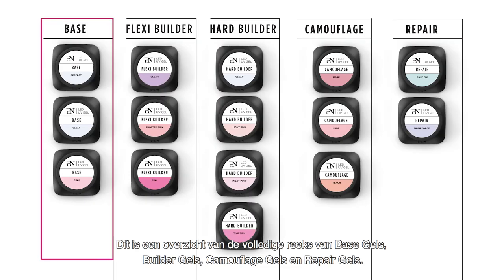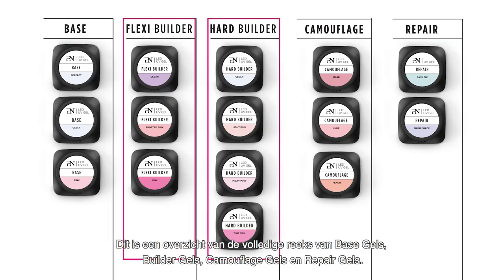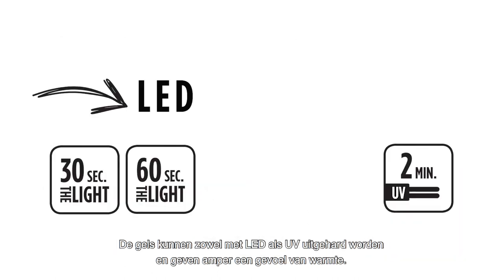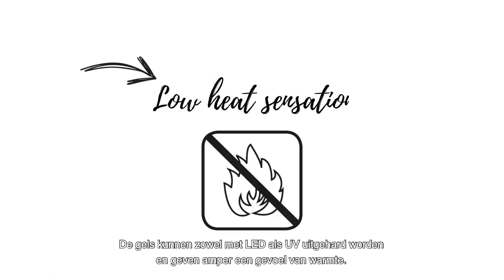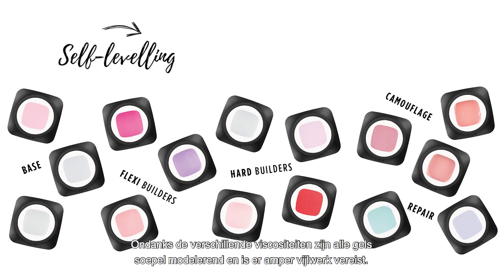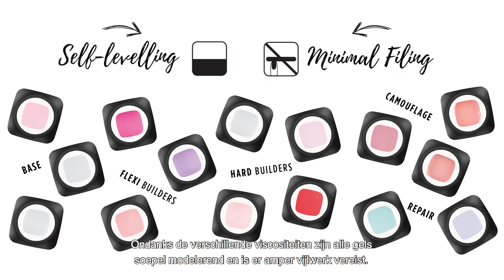This is an overview of the entire range of base gels, builder gels, camouflage gels, and repair gels. These gels are both LED curable as well as UV curable and with very low heat sensation. Regardless of the viscosity, all these gels are nicely self-leveling and require minimal filing.